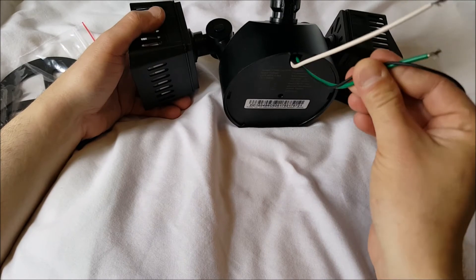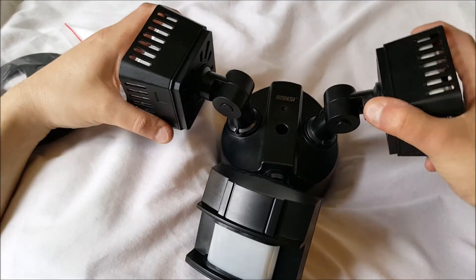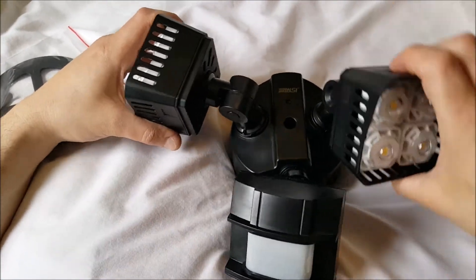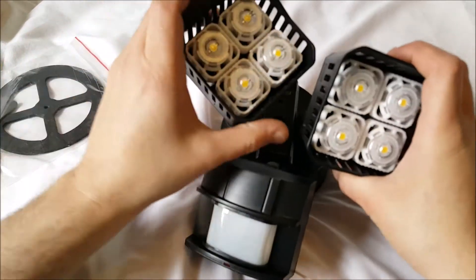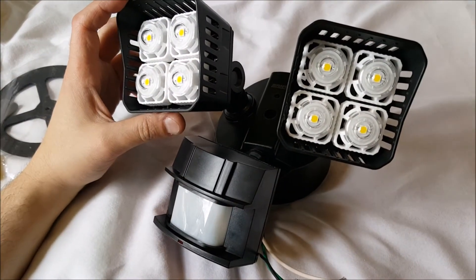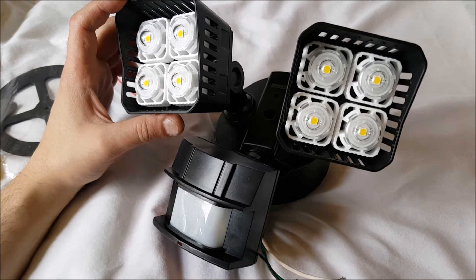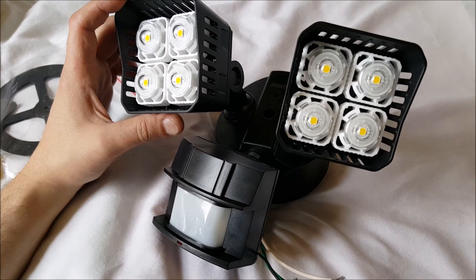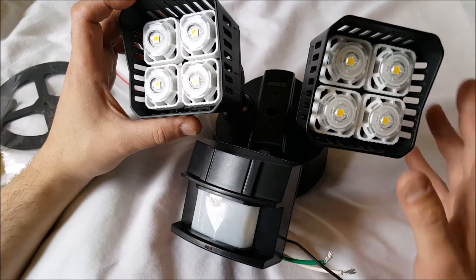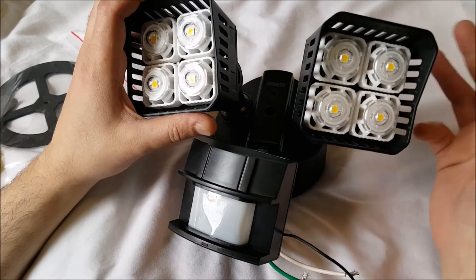We have our wires coming out here so we can hook it up. The LEDs are really tightly packed — you can position them different ways. These are a total 250 watt equivalent, so that's 125 watts equivalent per head. Actually, these are only using about 15 watts each, which is pretty good.